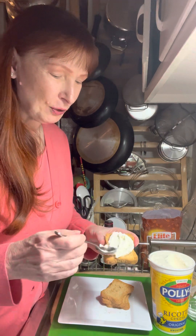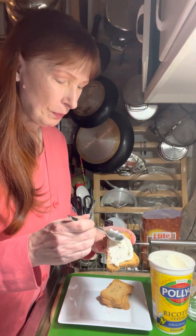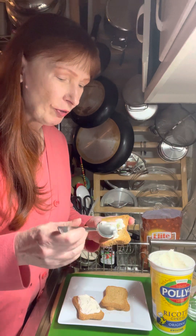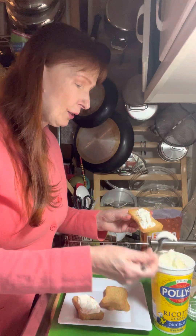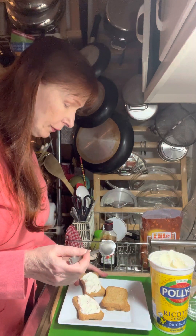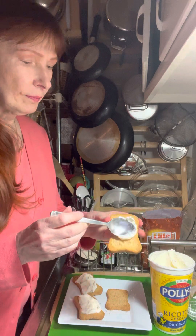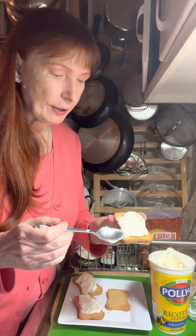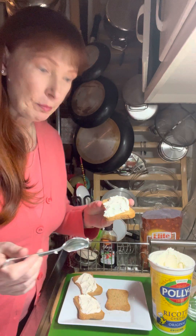I've got some nice classical guitar music in the background — on Friday nights I like to have music on and create a little atmosphere. I always put a flower arrangement on the table and I'm a big fan of flameless candles. I'm spreading the ricotta onto my toast using the back of my spoon as a spreader — it's a really good way to spread things out without making a mess.